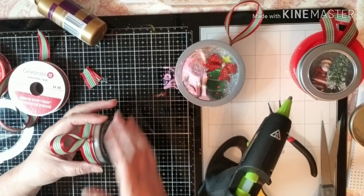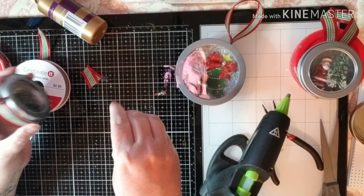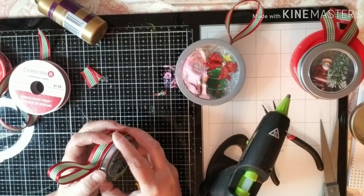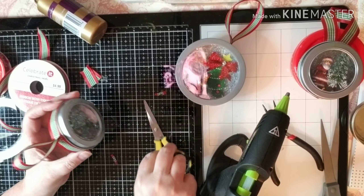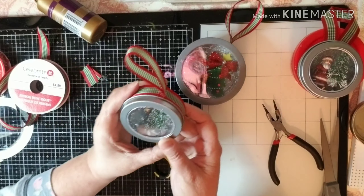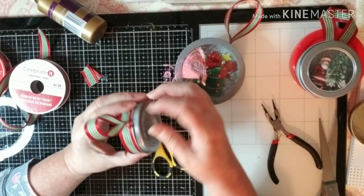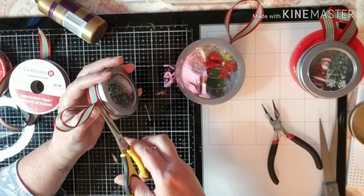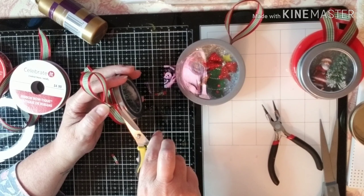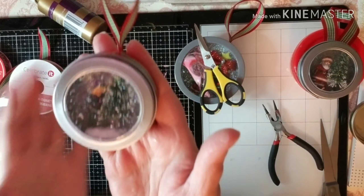Oh, I pulled a string and it made it pucker just a little bit right there, so I'm disappointed. But it is okay — oh, it's still cute. I still love it. And there is your little Christmas ornament. I think it is so adorable. That's bugging me so it's got to go — easier said than done. There, okay. I just felt like you could see it from the front so I didn't like that. So there is your little ornament — it's adorable.